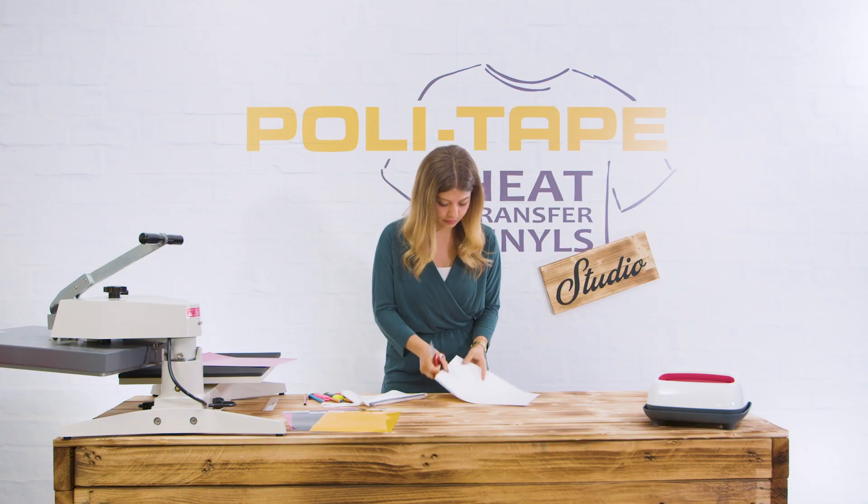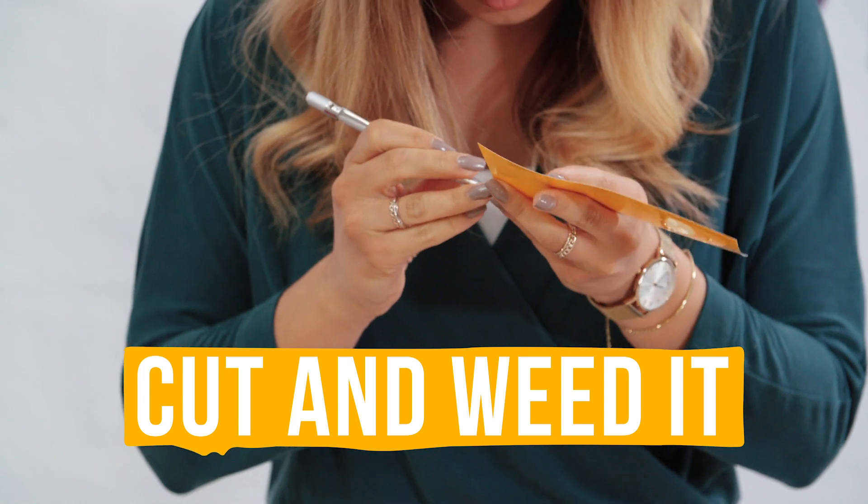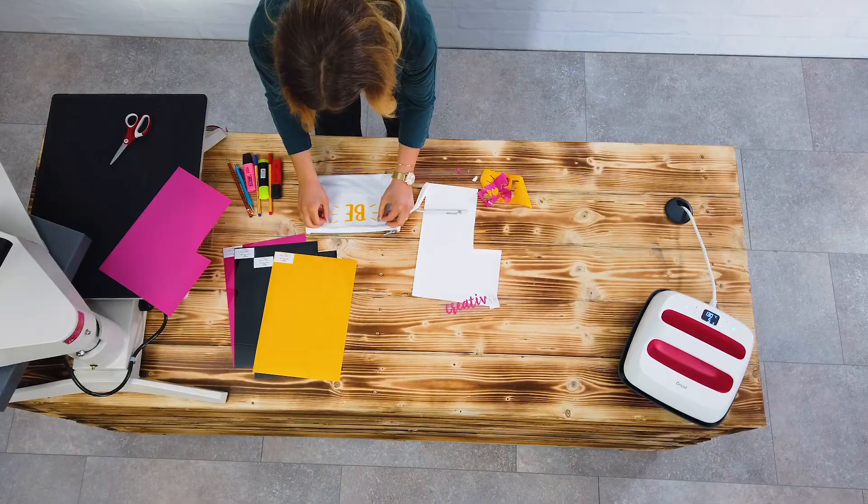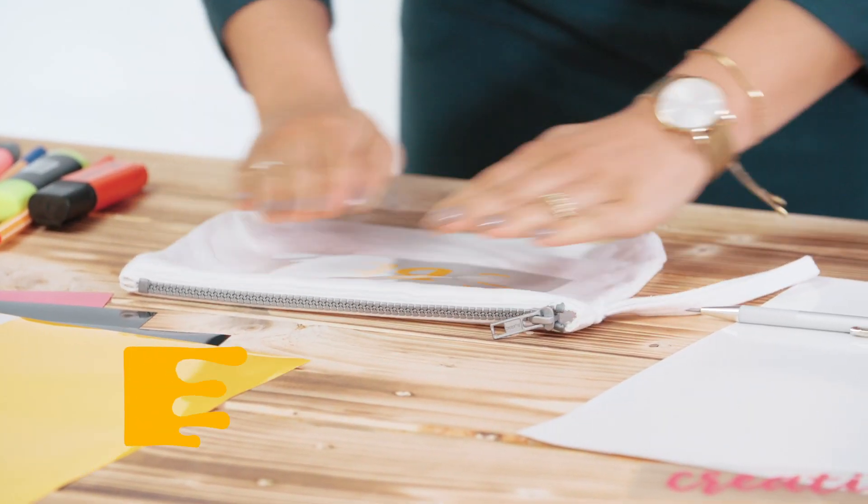Afterwards you just need to cut and weed the design. Next, place it on your garment, or wherever it should be pressed.